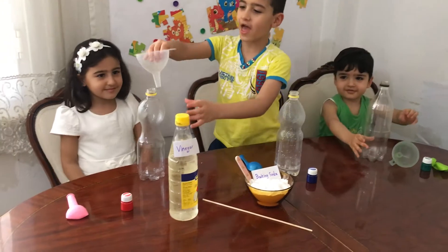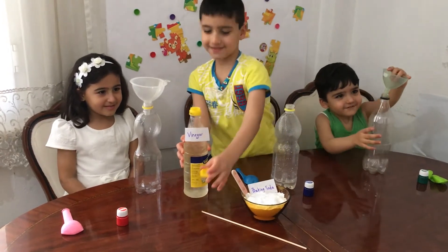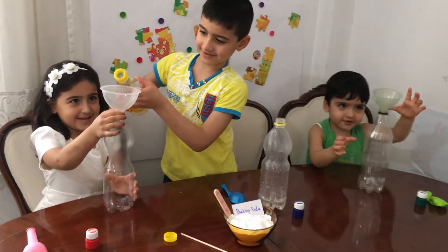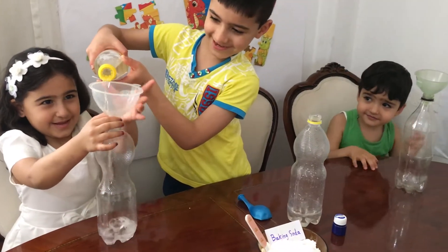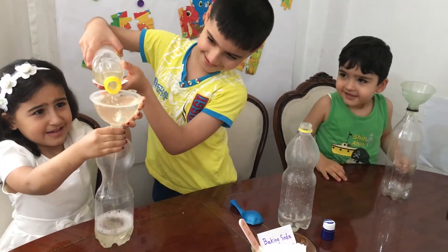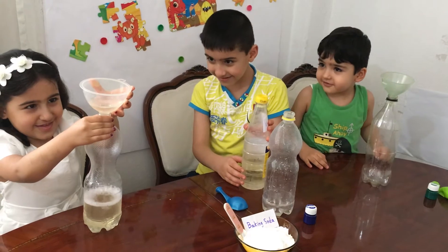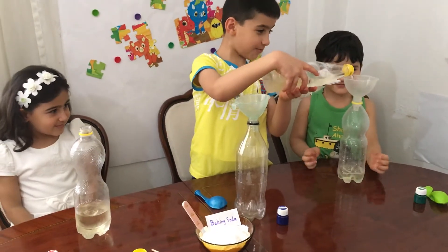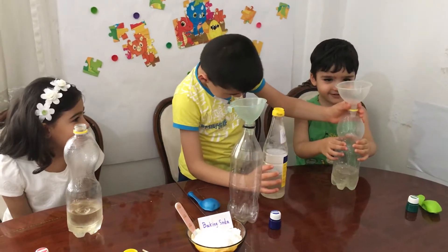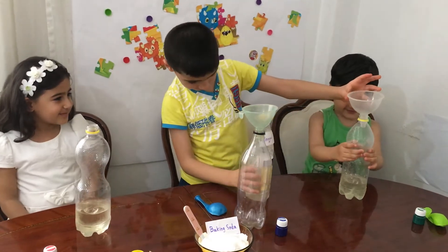Get the funnel and put it on the bottle. And now we get vinegar. Open it. Now Dima, can you hold the bottle for me? Okay. Oh my, that scares me. Stop! It smells gross. Look! Let's get a little bit more. Okay, that is enough.